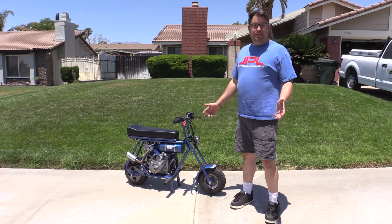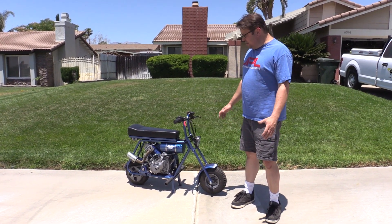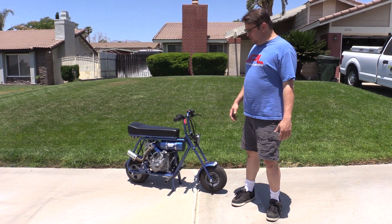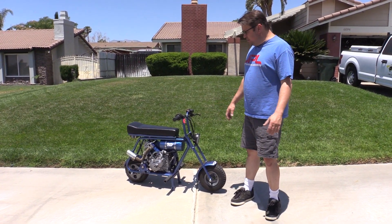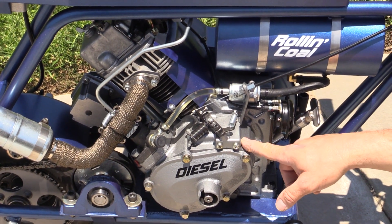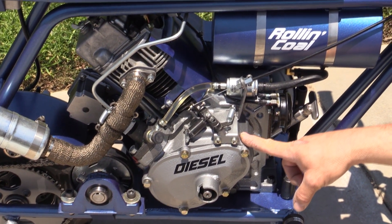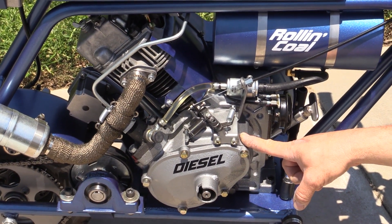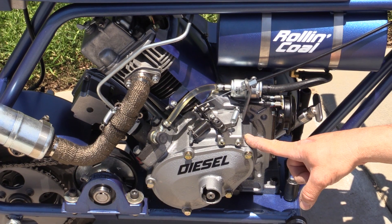However, I wanted to make something that was really clean and featured a three horsepower diesel, which most feature like a 10 horse Yanmar style engine. The engine I'm using is a Gen 10 165F diesel engine, with a 65 millimeter bore and a 60 millimeter stroke that comes out to about 200 cc's.